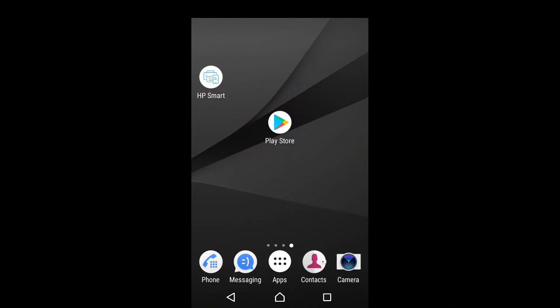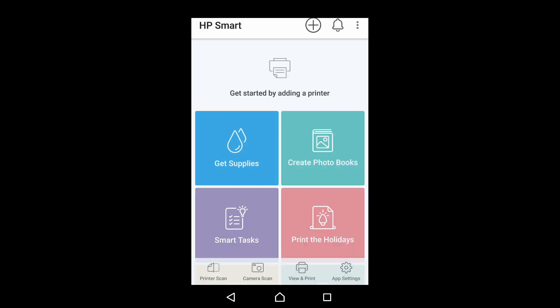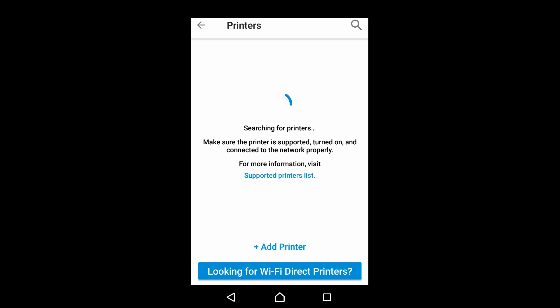From your Android mobile phone, start up the HP Smart app. If you need it, you can download it from the Play Store. Let's start by adding a printer — tap on the plus icon, then tap on add printer.